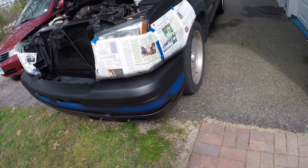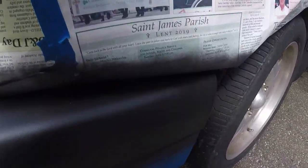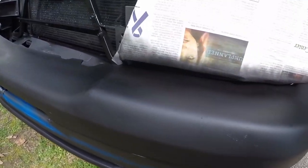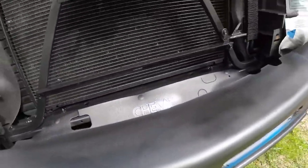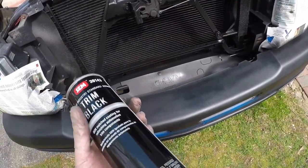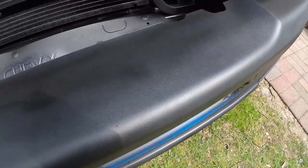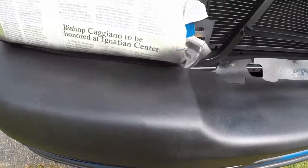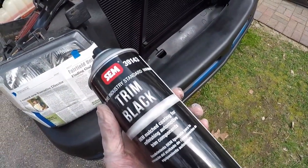I did three coats of that Rustoleum stuff, just to get a nice base. You can see it's a little splotchy, but that's because the spray pattern on those cans are round rather than flat. Like these — that's why I use this at the ends, it'll even everything out. But this is just a nice base coat, just to kind of get some black coverage on there.